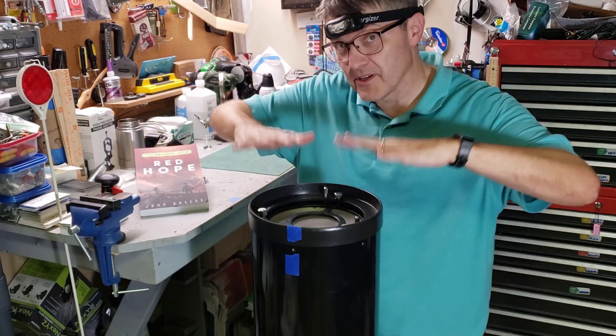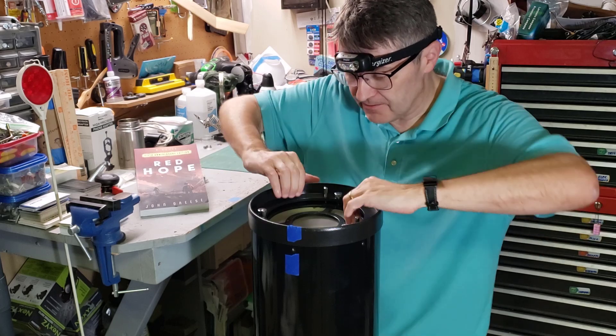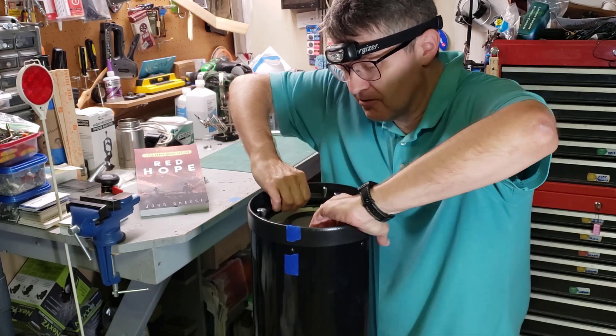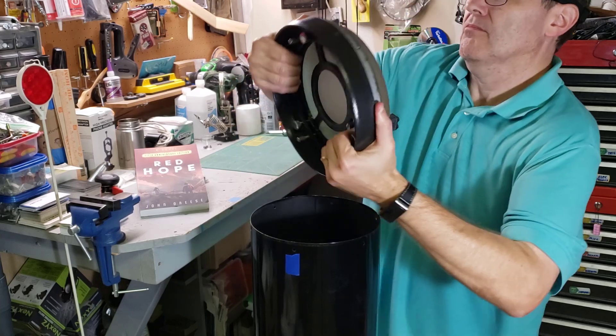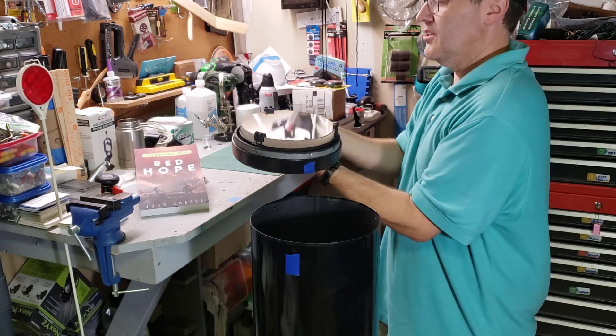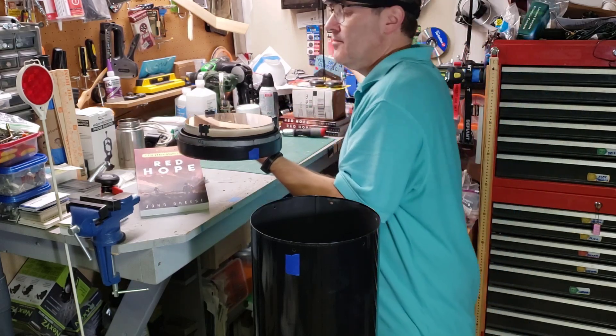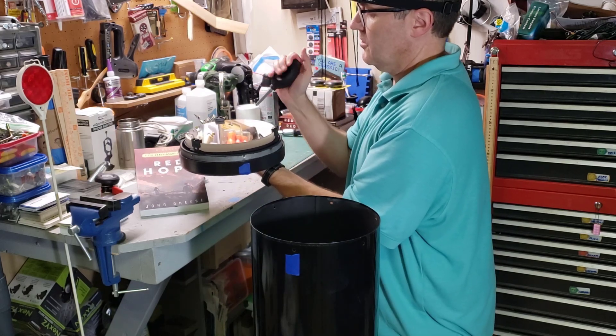Now we're going to carefully lift the mirror cell out. You have to be super careful — this is when really bad accidents can happen. I put my fingers in the grooves and wiggle it. This came out pretty easy. I'll take this opportunity to blow the dust off. Look at that — cleaned up really well.